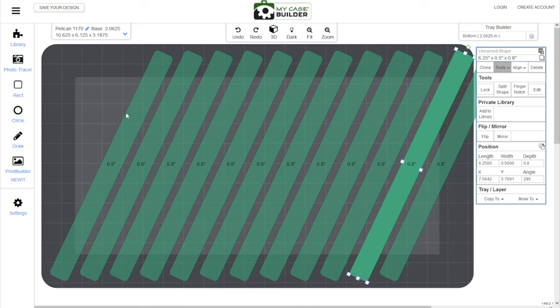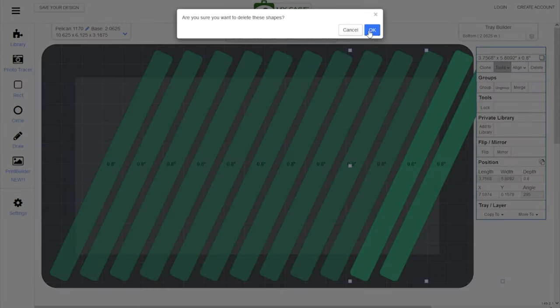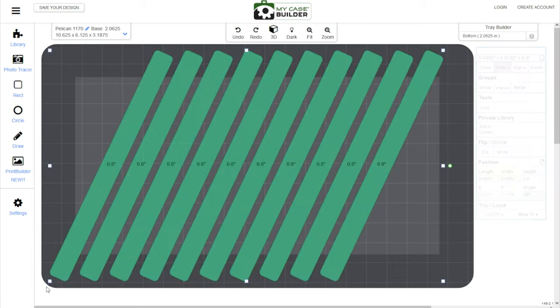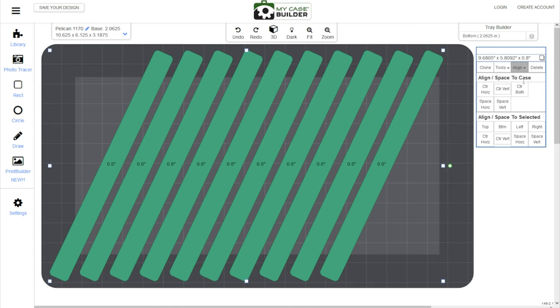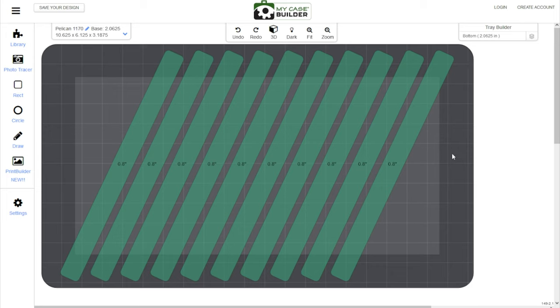I'll clone until I can't fit more, then delete the ones that are too long. So I count: one, two, three, four, five, six, seven, eight, nine, ten, eleven, twelve — the last two are probably too big for the case. So I select both of them and hit delete, confirming yes. Now we have ten of these. That's ten balisongs in this case — before, you were only fitting eight, so that's two more balisongs you've managed to fit. I'll drag to select all of them, hit align, and do 'center horizontally' — that takes this entire block and puts them right in the middle of the case, giving us space on either side.